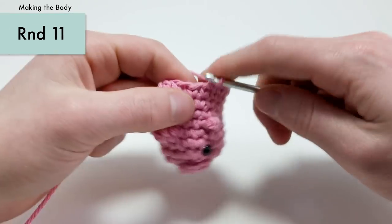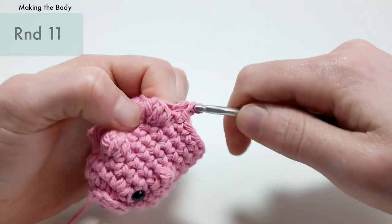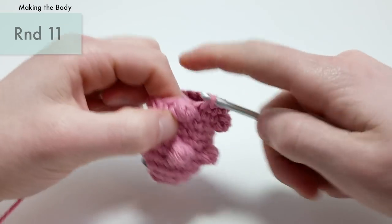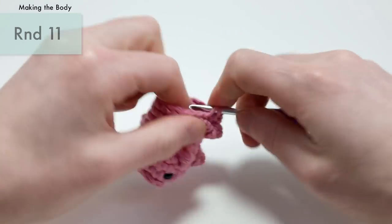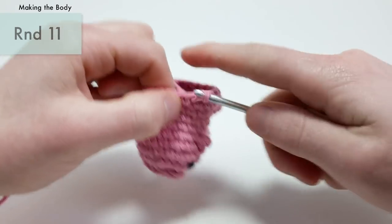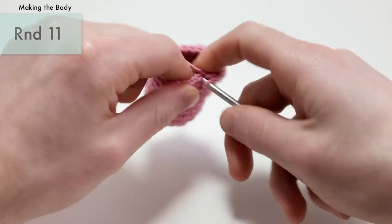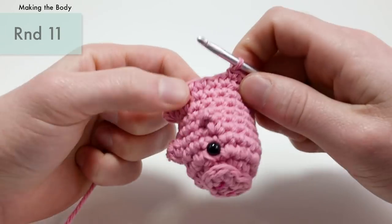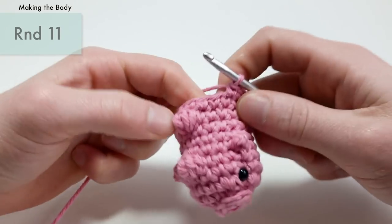For round eleven, we're just going to do a single crochet into each stitch around — eighteen single crochets total. This is going to be the last of the simple eighteen stitches around. After this we're going to start decreasing, making the little tail and the little butt. I've got a whole horde of pigs from writing this pattern — I think I have ten pigs and I don't know what to do with them. Maybe I'll do a giveaway on my secondary channel, Louie's Loops.